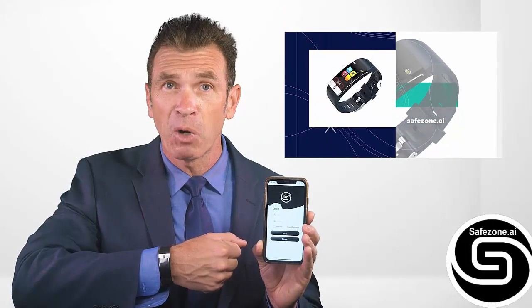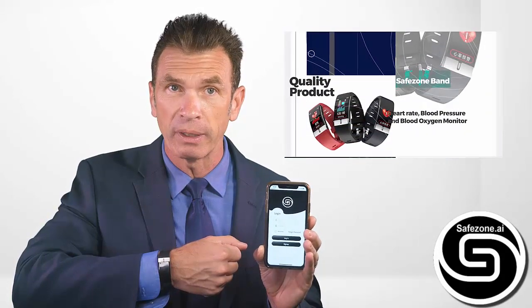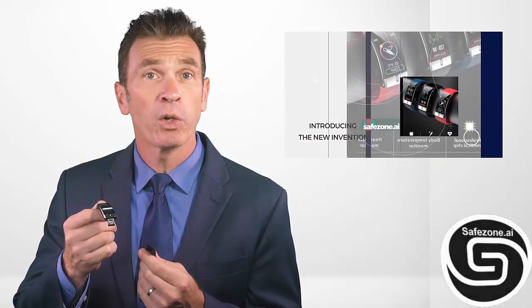The SafeZone.ai smartwatch syncs with an app that's been designed for iPhone and Android. Charging is simple — simply plug the device into a USB charger.